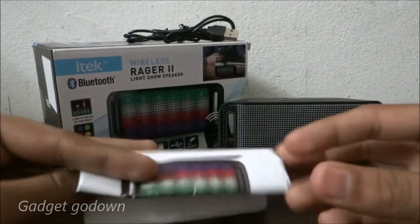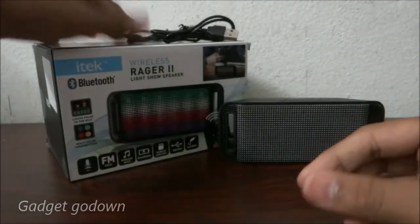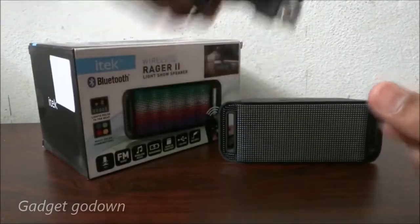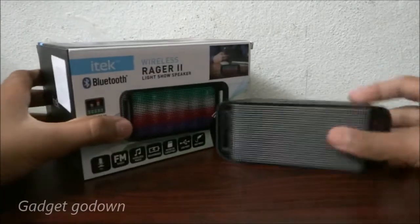In the box we get a quick start guide, an AUX cable, a mini USB to mini USB cable, and the speaker itself.